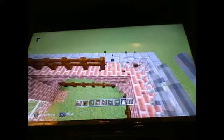Hey guys, welcome back. I want to say I made a couple mistakes here. This is actually supposed to be iron bars — so sorry about the confusion, but that is actually iron bars.